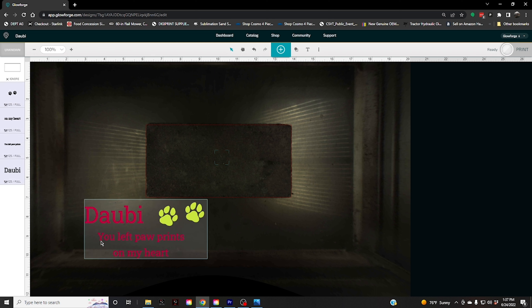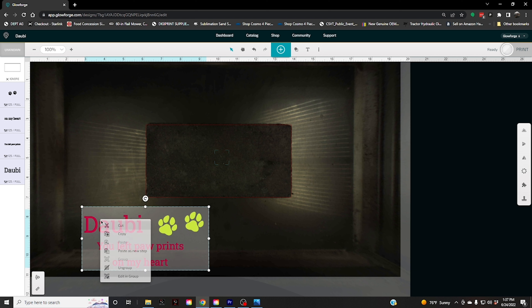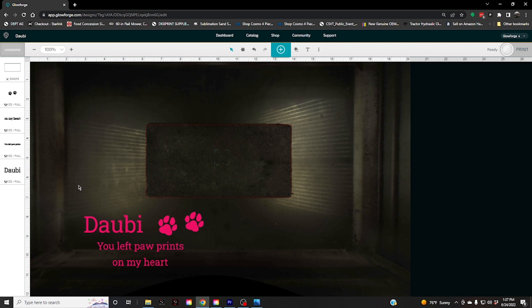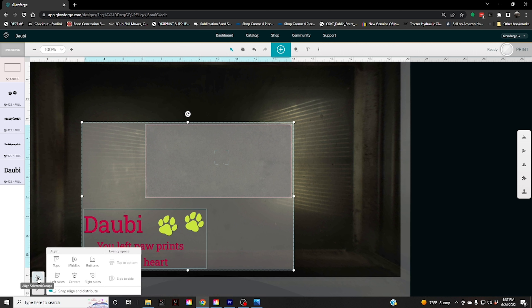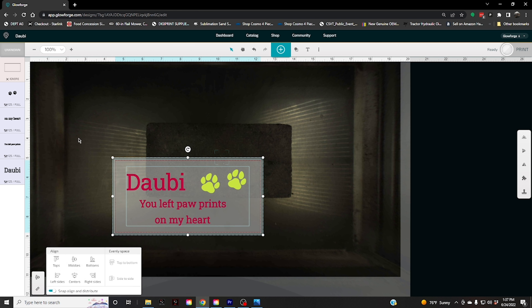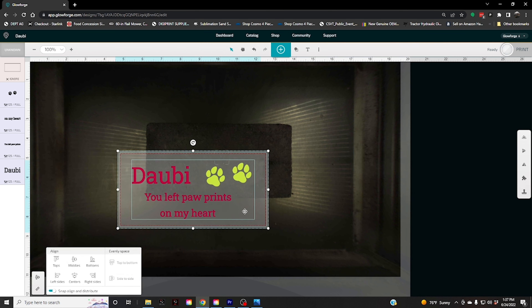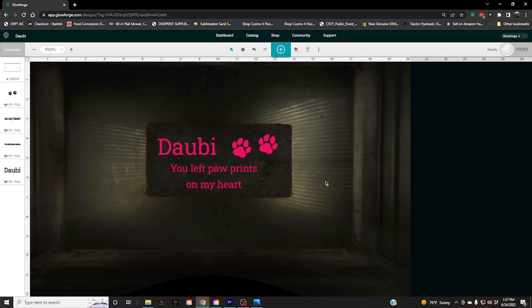I also grouped it together so that's all one piece. You do grouping by right-clicking and then selecting group or ungroup. So we're going to leave it like that, then I'm going to select everything on the screen, come down to the align tool, and align it to the center and to the middle. So they're aligned together now, and I'll move it up to get it aligned and centered on that brick.